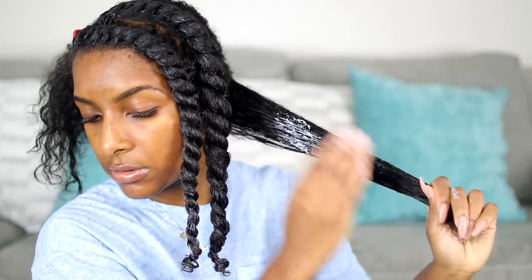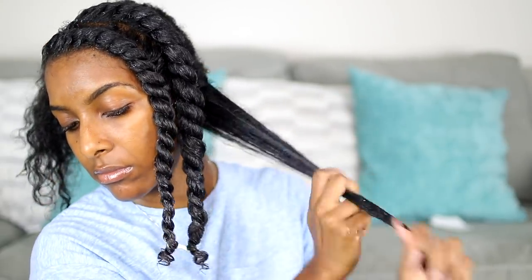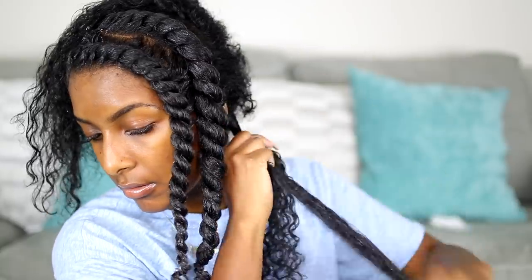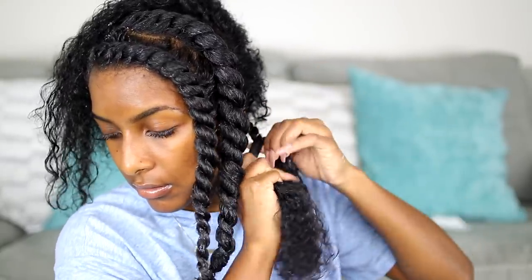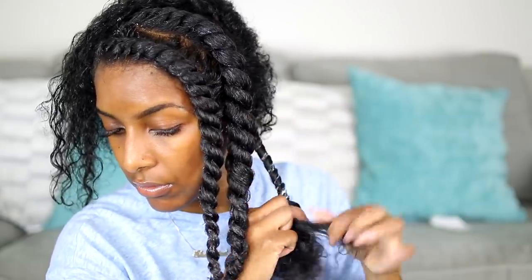I did two flat twists, but the whole back section is going to be single strand twists. I take medium sections, apply the Twist and Shout Cream, work it through, then apply the oil on top to lock everything in. You really want your hair to be nice and detangled and smooth, because that's going to give you a more defined twist out. I'm also pulling on my twists as I twist — that creates a tighter twist and gives more defined results.